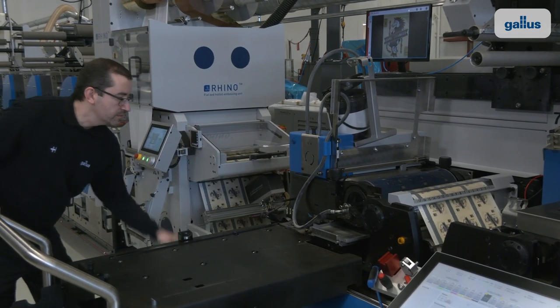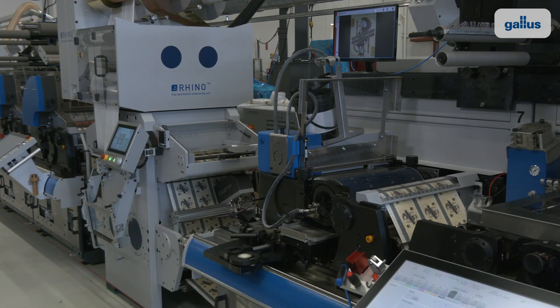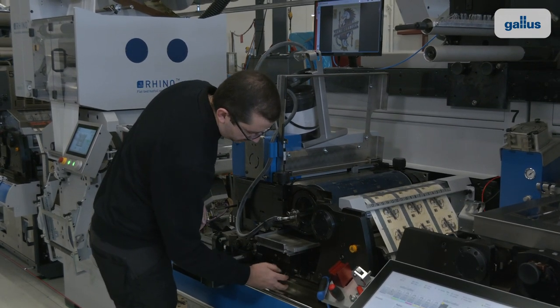The impression cylinder platform moves the substrate, the plate cylinder platform controls the printing cylinder, and the third platform moves the inking unit.